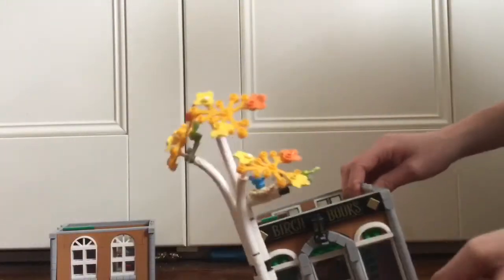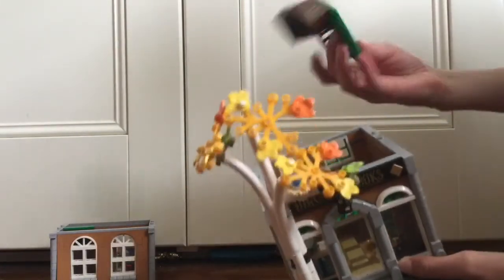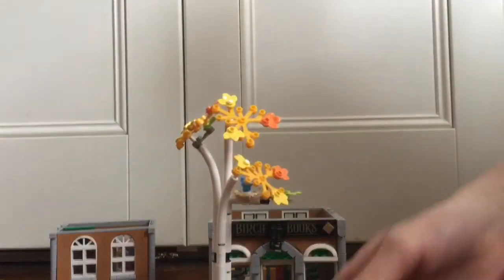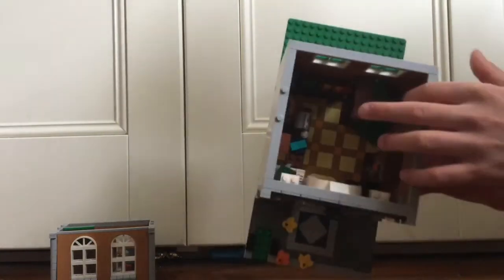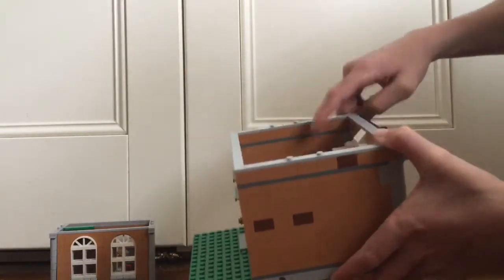Now moving to the final floor. Here we have this little atrium — you could call it that. Taking that off, which I believe you are meant to be able to do, we have a little book area. Moving the tree once again, we can see these little stairs that go up to the second floor, then a little counter, and then a bookshelf out the back.